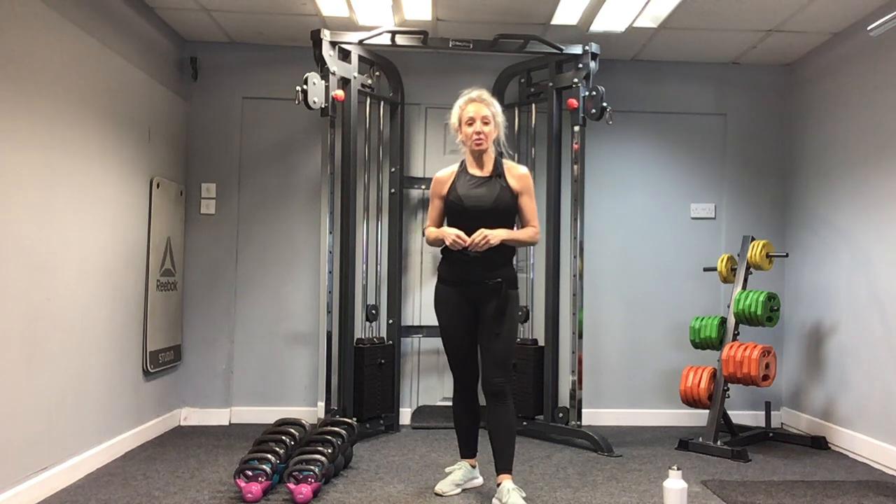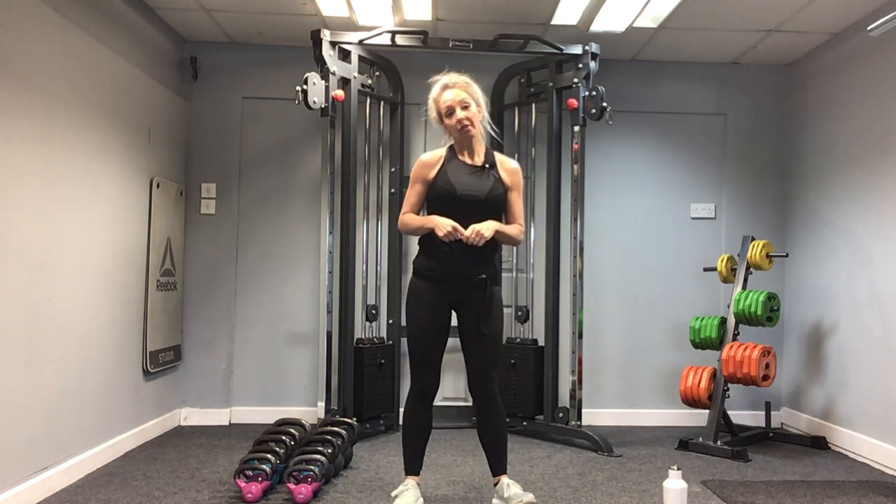Hi everybody and welcome to your kettlebell session one for lower body. I'm Sarah and I'm going to be taking you through your PT session today. We're going to be working with kettlebells and targeting the lower body. We'll look at three exercises today: deadlift, swings and goblet squat.